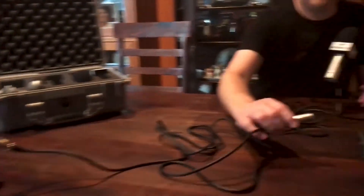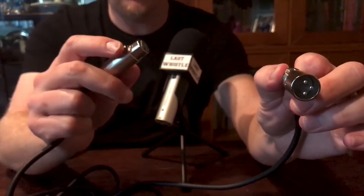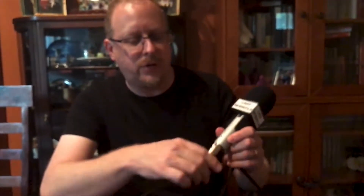You have your stand and your microphone, and I'm going to show you about plugging them in. I've got another microphone over here off camera. These cables have two different ends: the one with three little metal contacts goes into the Zoom recorder, and the one with three little holes and a button to release it goes into your microphone. So you want to plug it into your microphone first.